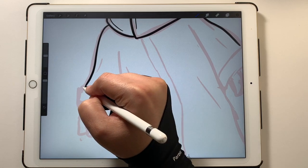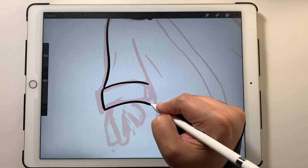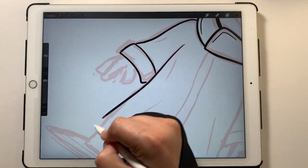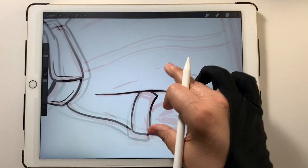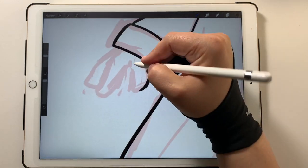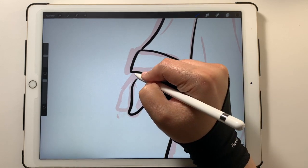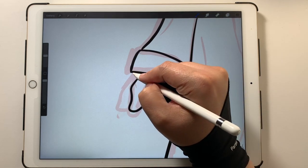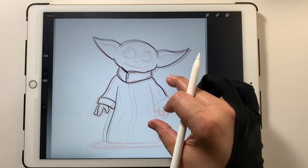Maybe you drew a really good-looking eye but it doesn't match the other one — you can use that selection tool to make the eye bigger or smaller, so you don't have to redraw the whole thing. You might have also seen me messing with his fingers — I was going to give him pointy fingers since he has pointy fingers in the show, but stylistically I wanted him to have more rounded fingers, so that's what I went with.